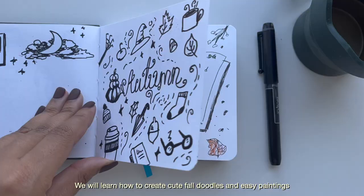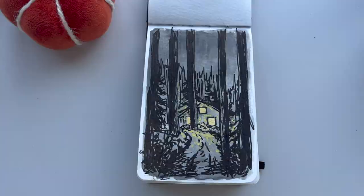Bonjour, it's Denisha! Cozy season is upon us, so today we're gonna be doing five fall sketchbook ideas.